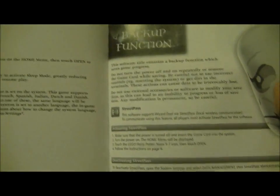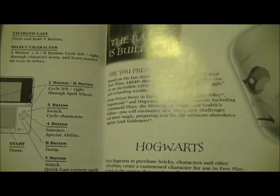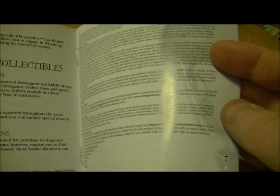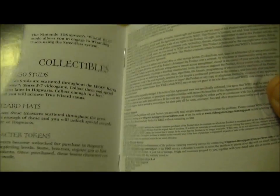So just your basic instructions, backup function, the controls — and I'm just going to have a quick look to see what other bits and pieces I've got. Collectibles.